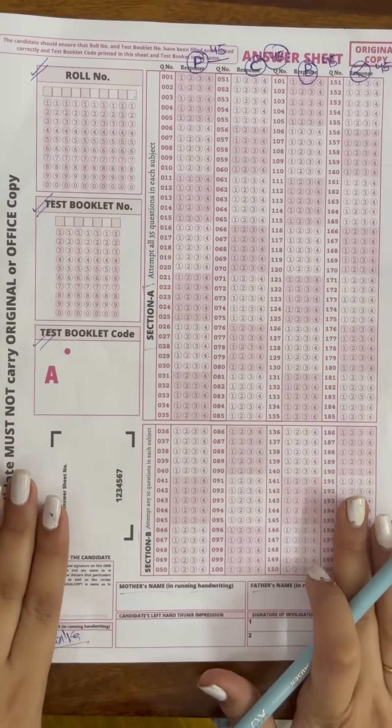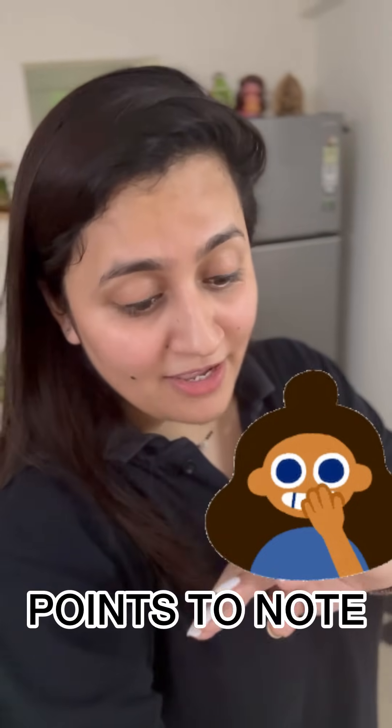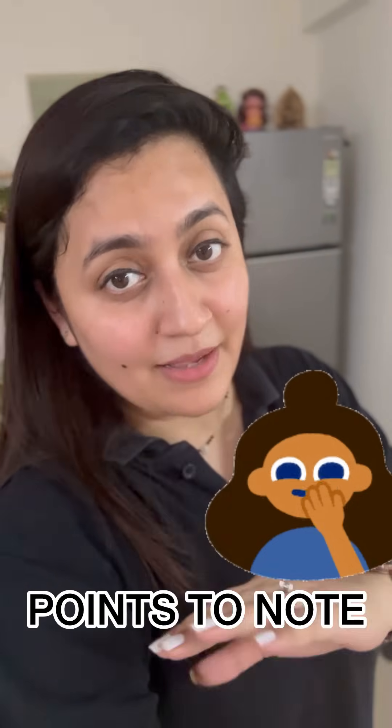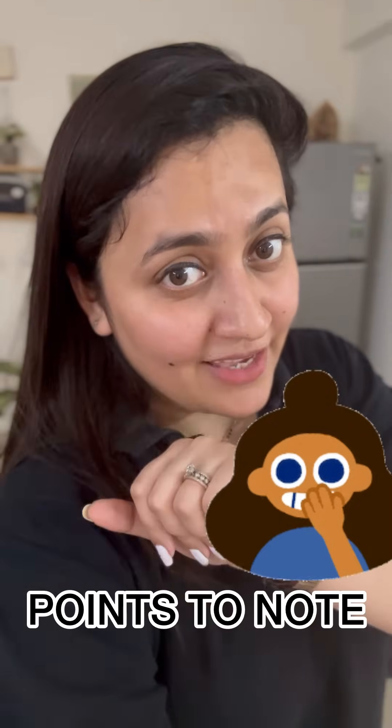Important update: I have nail paint on my nails and a ring on my finger, but those are not allowed in the examination hall — not even a watch. So girls, please take care — no nail paint, no rings, and no watch, especially no smart watch.